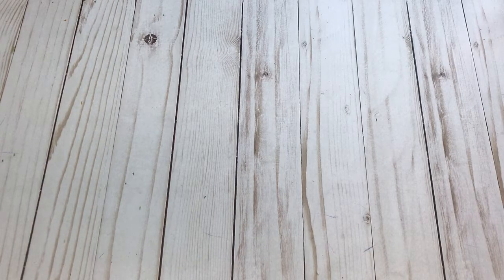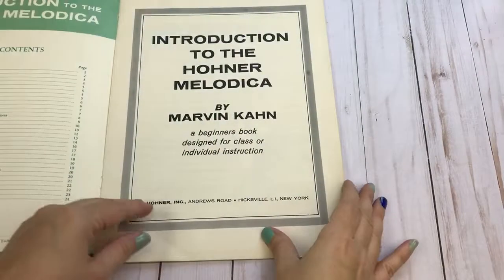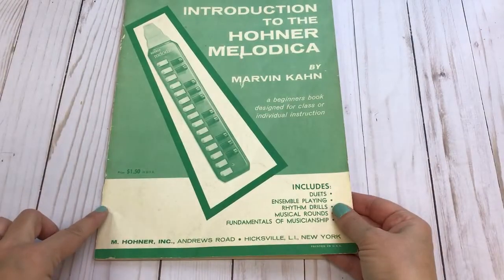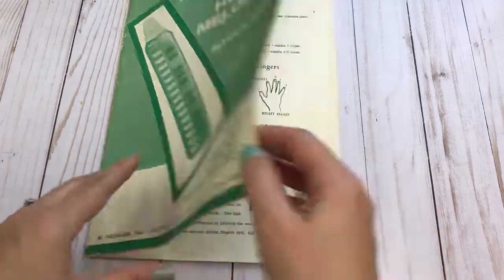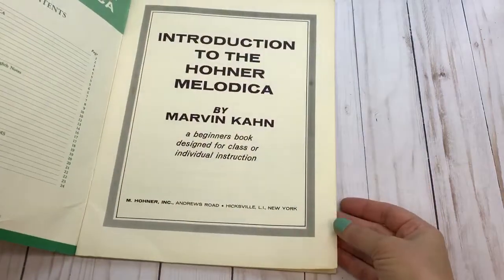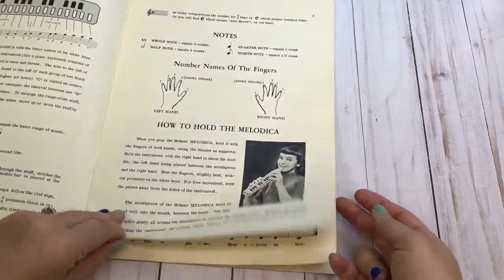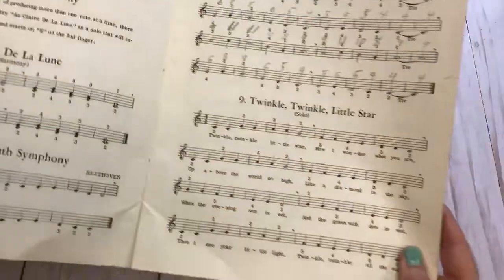Here we go with lot number four, the final lot. The first item is an instruction booklet dated 1960, and it has some music sheets inside.